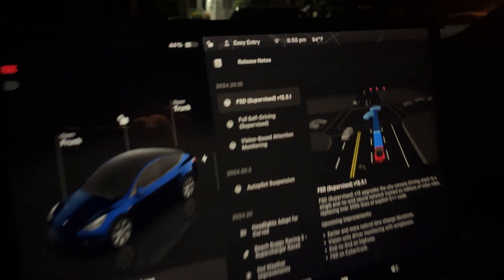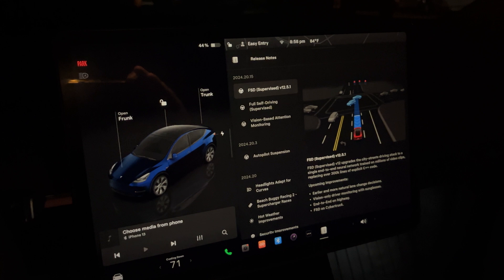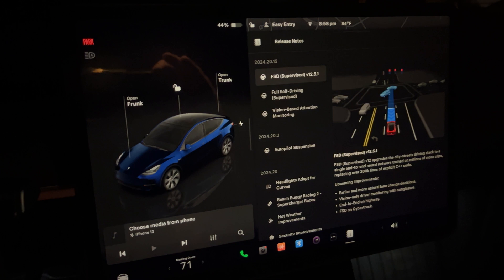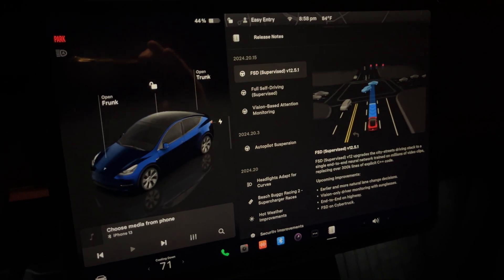12.5.1 officially installed. Let's go for a drive. It's become quite a tradition to do an ice cream run on a new version, so we're going to do just that. We're going to go grab some ice cream for the wife. 12.5.1, let's go.